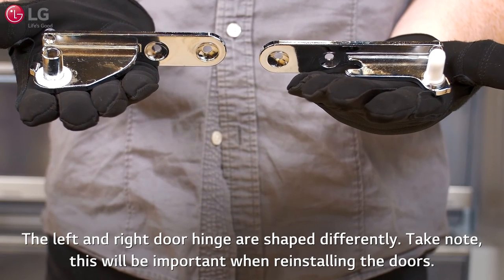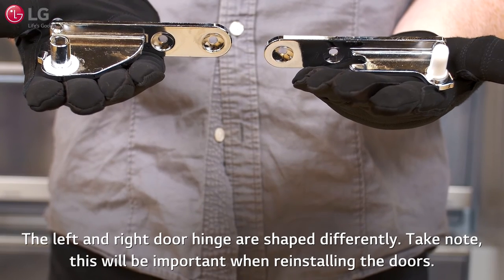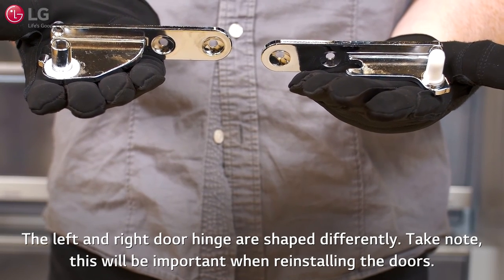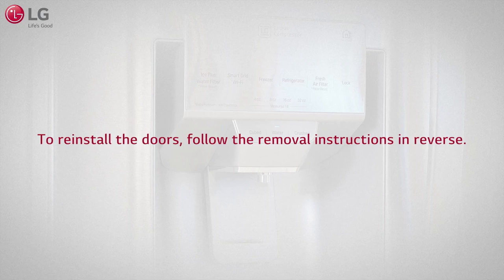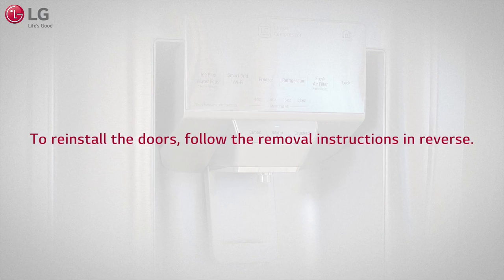The left and right door hinges are shaped differently. Take note, as this will be important when reinstalling the doors. Your LG refrigerator can now be passed through the door. To reinstall the doors, follow the removal instructions in reverse.